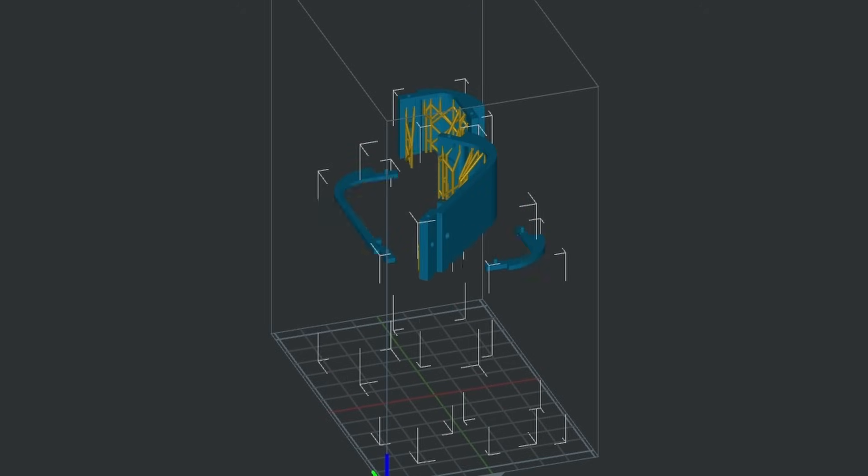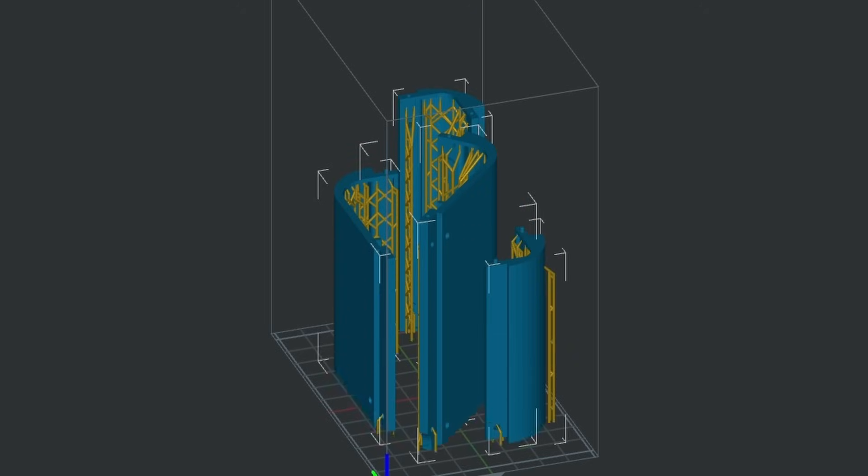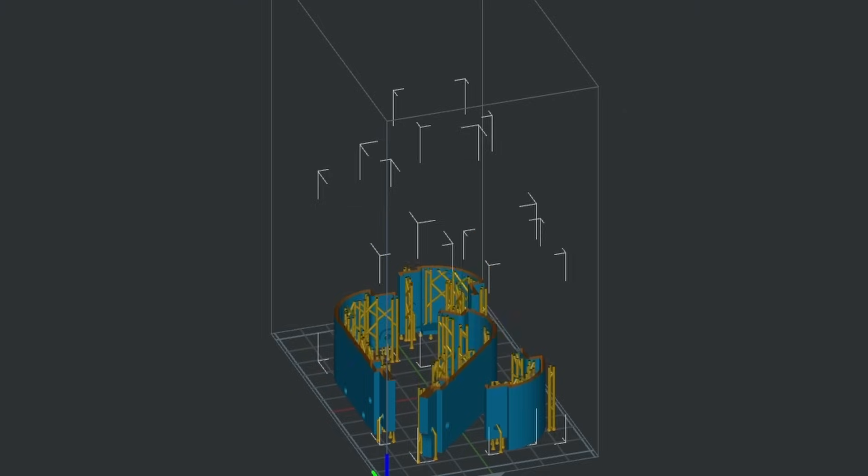I sliced the 3D-printed parts using Creality Slicer. Since the build volume is tiny, I had to split it into five prints.